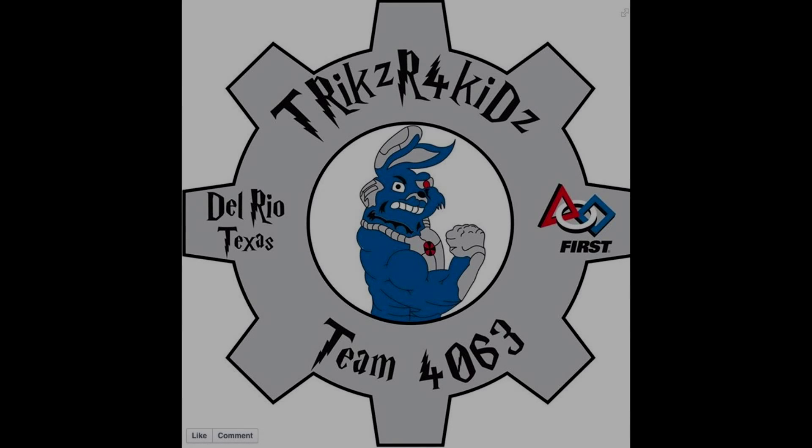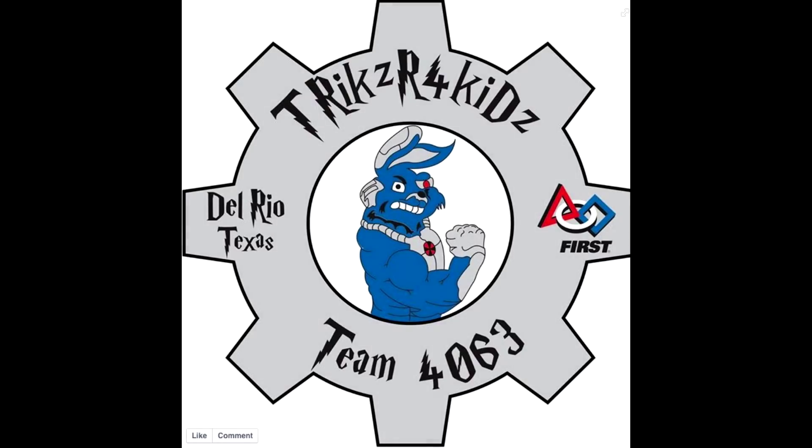Greetings everyone. I'm Eddie with FRC Team 4063 from Del Rio, Texas. After this year's kickoff to Recycle Rush, we brainstormed and came up with many good ideas. We would like to share one of them with you.